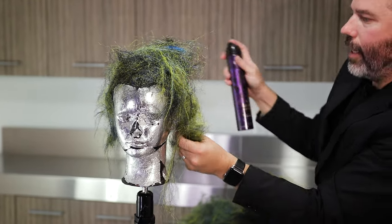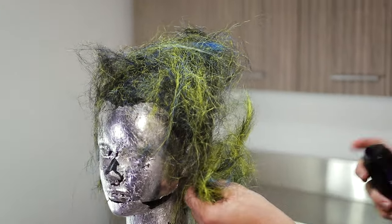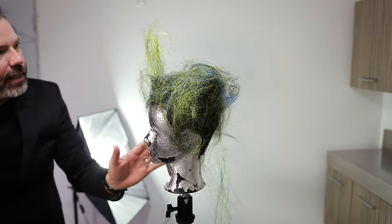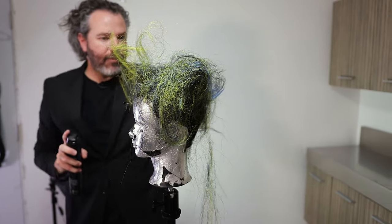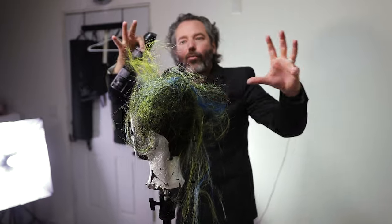I'm pulling and I'm twisting and I'm just kind of pushing into this shape. The cool thing about this is that you're not really married to any one piece. You really can have it do pretty much anything because it really starts to defy gravity.